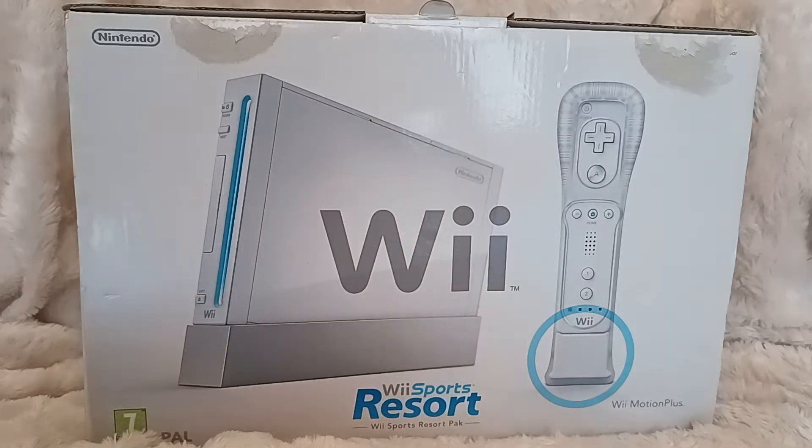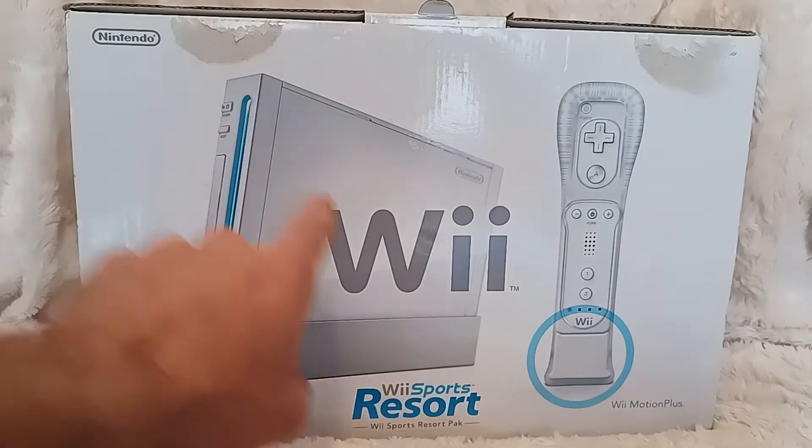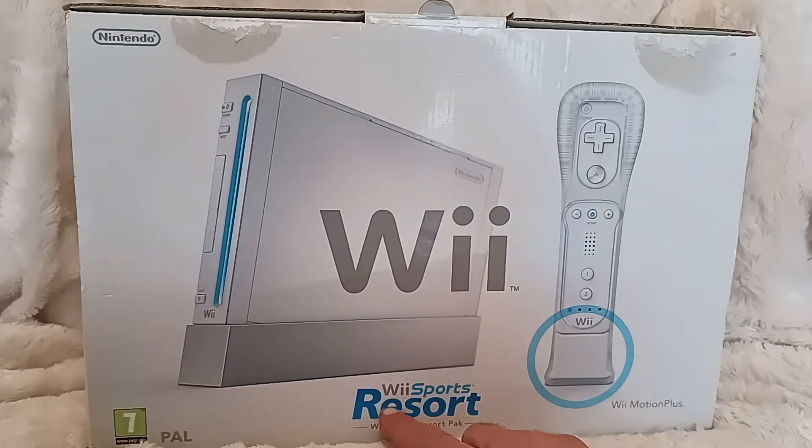Hello, you fine fuckers, welcome to CBR episode 87. Wow, 87. We have a bigger boxed Nintendo Wii — the Nintendo Wii Sports Resort Pack. So that's what this is, with the Wii Motion Plus.